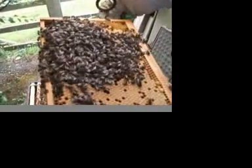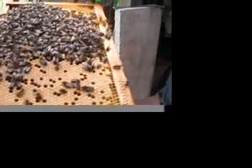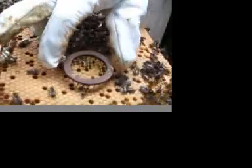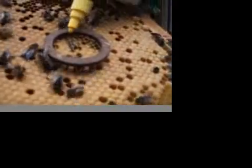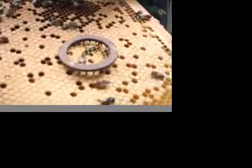Shall we mark her, Lily? We really should be holding this over the hive so if she drops off, she drops back in again. Now what I've got to do is get her in the open like that — and gently press that, see, she can't get out of there. Now wait till she's in the middle, press it down gently, and a blob of ink — make it dry — and there we have a marked queen.